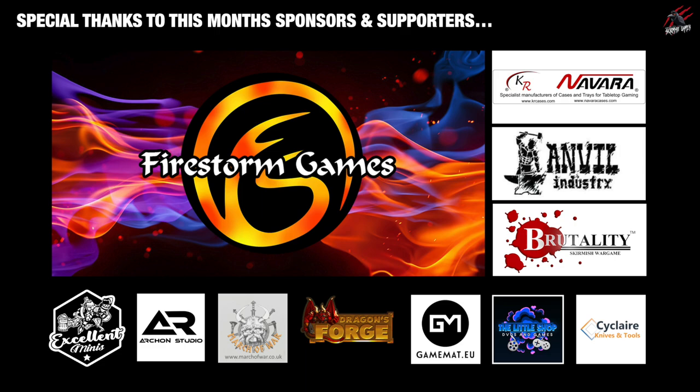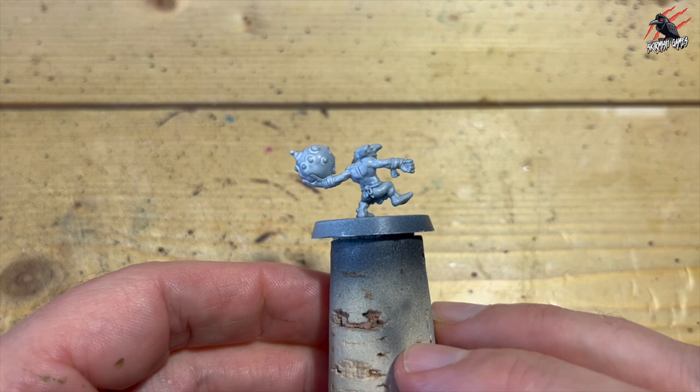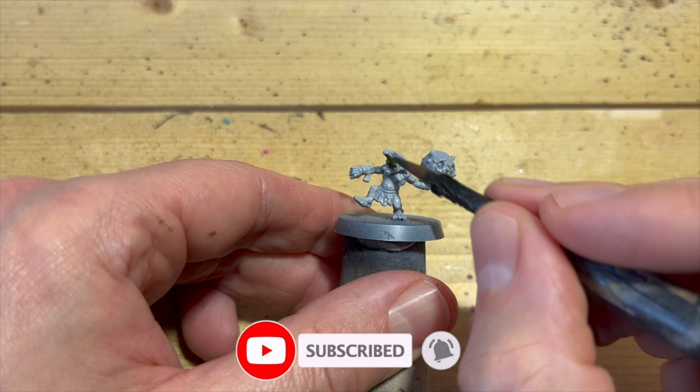So here's my snotling that I'll be using throughout the video. I primed him with a grey paint — this was a Vallejo paint that I did through the airbrush, but you could use anything, any kind of spray like grey or Wraithbone will do. The first step was to take some Contrast Militarum Green and go over all the whole face, all the areas of flesh all over the model.